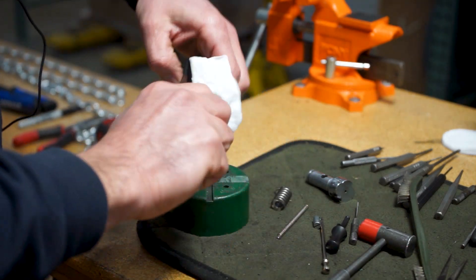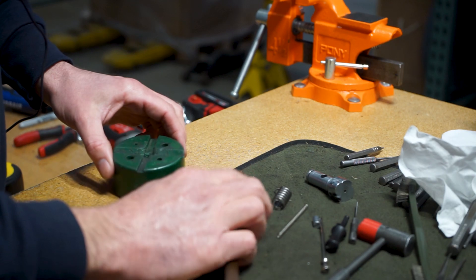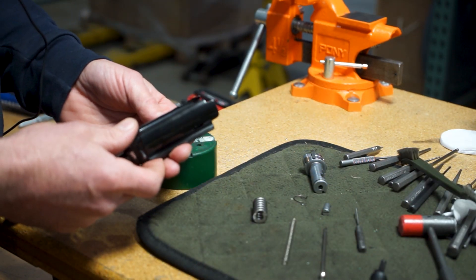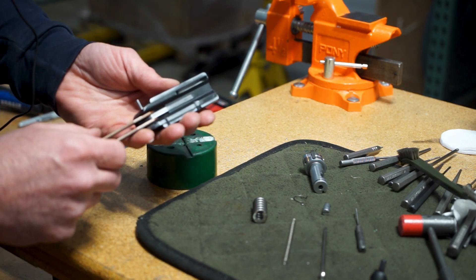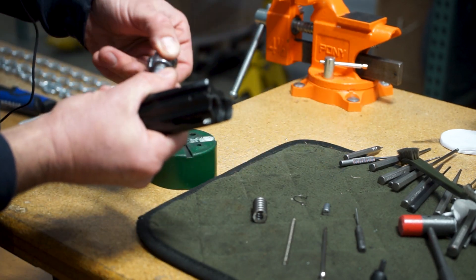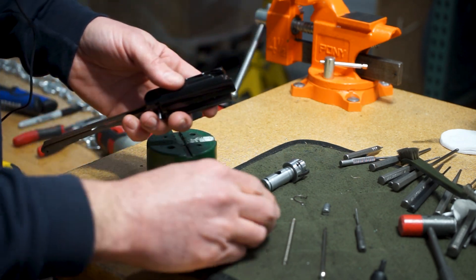If it's dirty inside, you can take a punch of some sort and just get in there and clean everything out. In reassembly, there's really no need to spray a bunch of lube on here — I feel like dryer is better. If you want, a light coat of something maybe inside here and on this bolt will be fine.